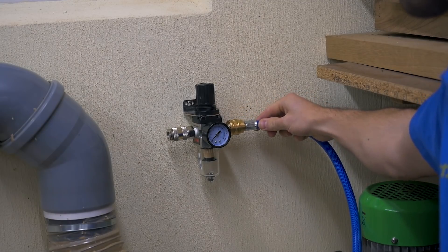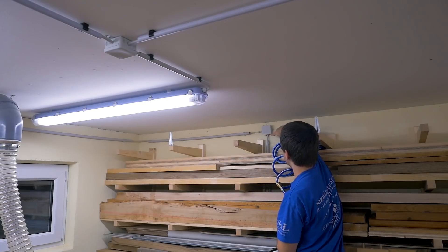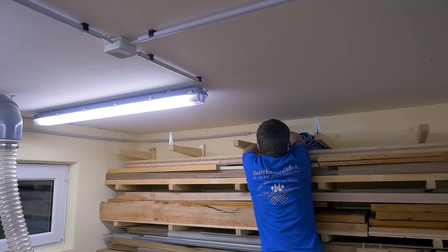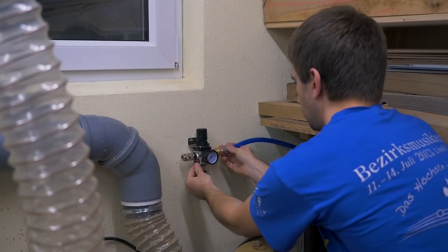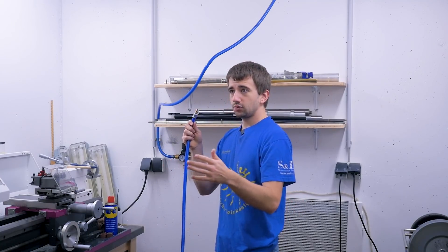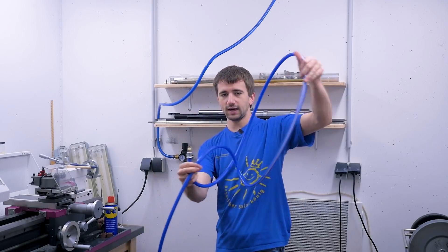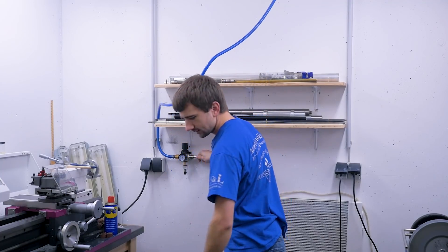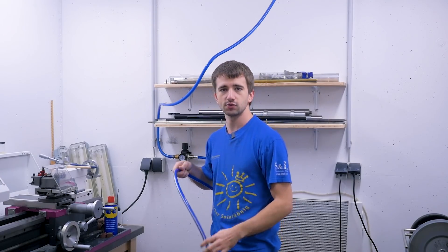The new hose mounts to the pressure gauge. But since I need to route it up here and also behind a cable, it's easier to start from this position. Since this new hose was rolled up for really long in storage, it really doesn't like to be straightened out right now. But now that it is kind of straightened out, I'll pressurize it and let it sit like that for a little bit — maybe that helps to get it more into a straight shape.